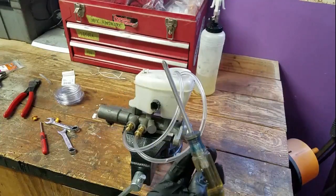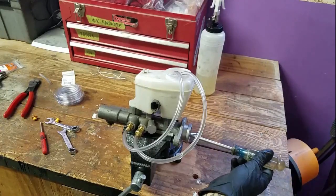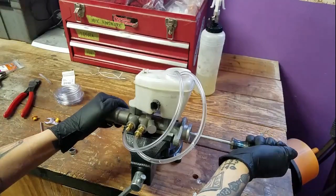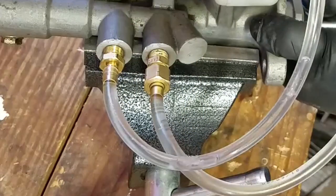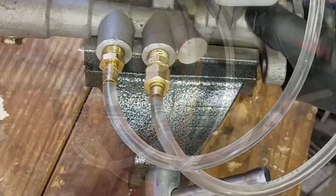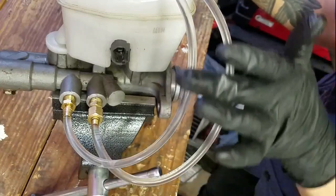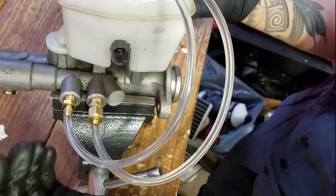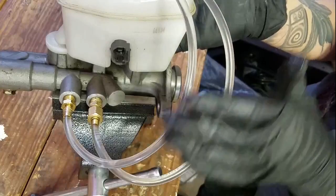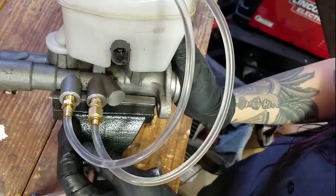I've got a Phillips screwdriver and I'm going to put that in the end of the master cylinder and just push in slowly. And as you can see I'm pretty much done because there are no more air bubbles coming out of the master cylinder — they've all worked their way out, so now I'm ready to install this on the vehicle.